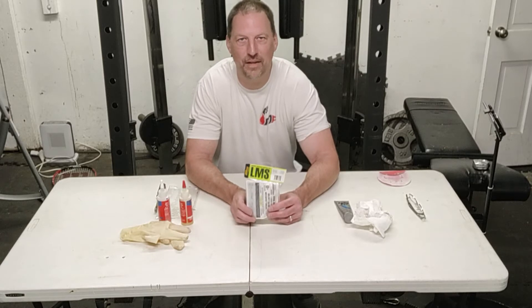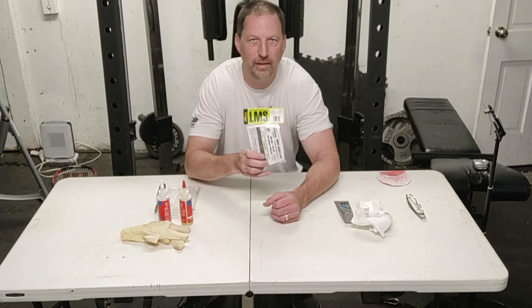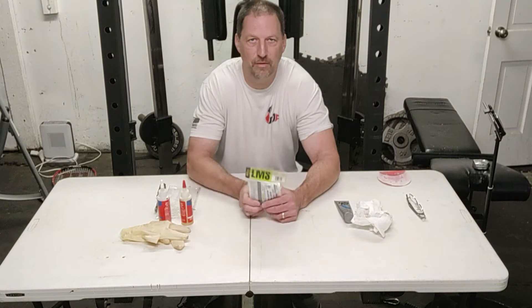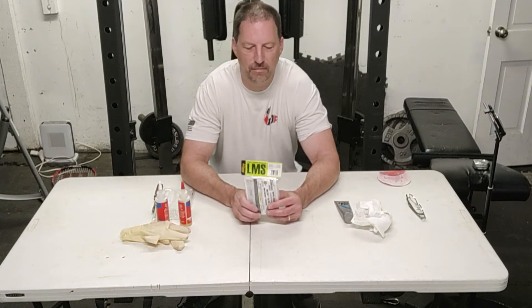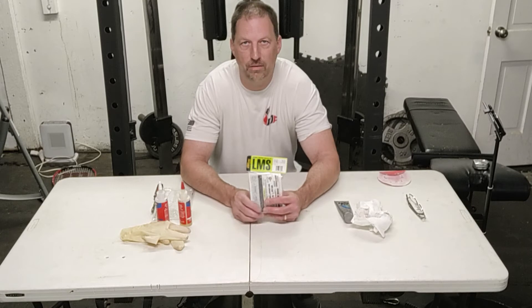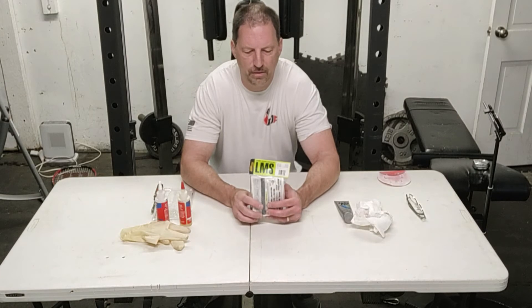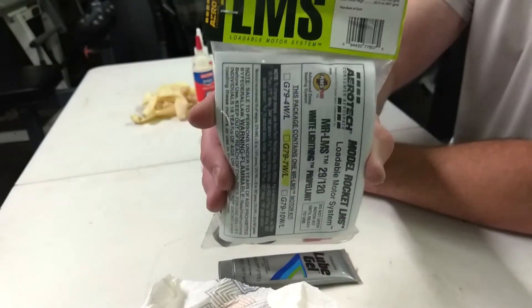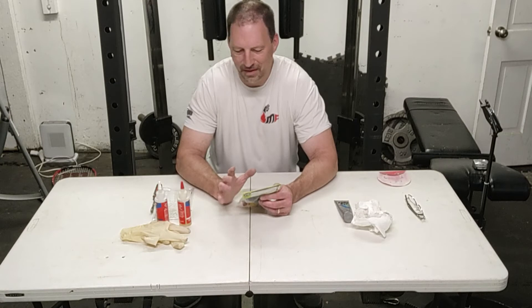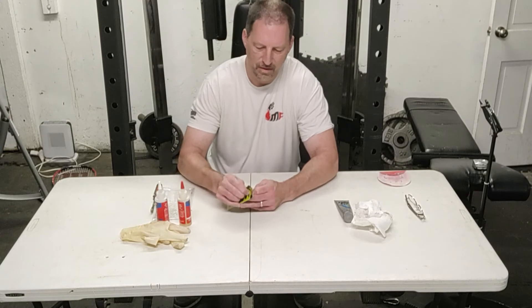How's everyone doing? This is Josh from Newton's Per Second and today we are building the Aerotech G79 White Lightning loadable motor system. This is my first time doing this and I had to watch some videos. Give credit to Tim from Apogee — I did watch his video, so I'm going to go through the process myself. It doesn't seem to be too bad.